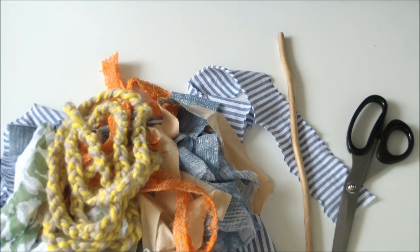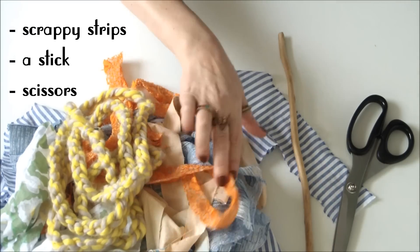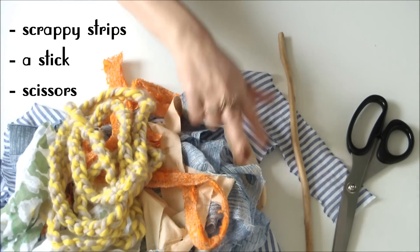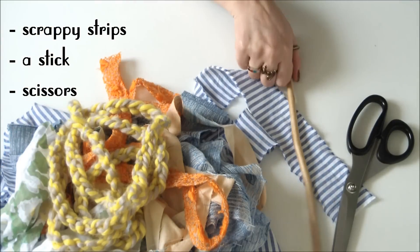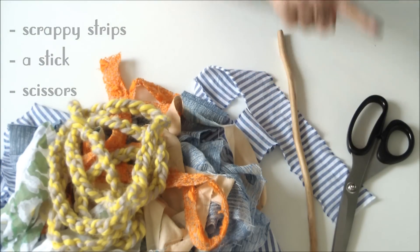For this crazy simple project you'll need a bunch of scraps that have already been cut into strips, a bit of crochet chain or yarn whatever you have lying around, a stick and your scissors.